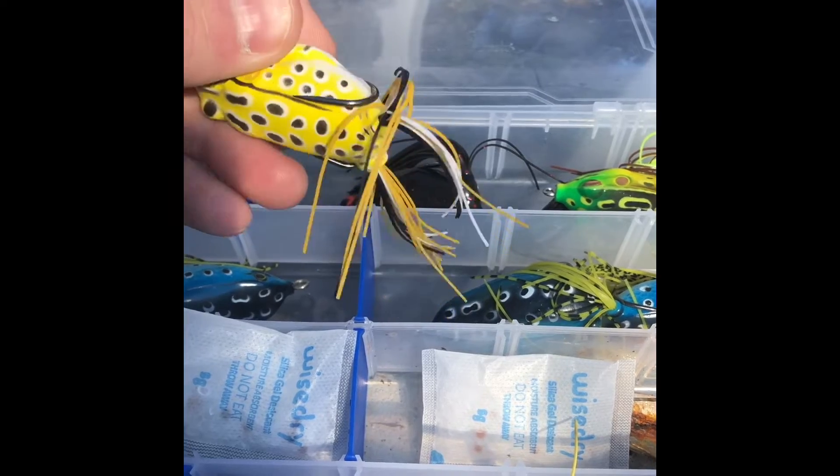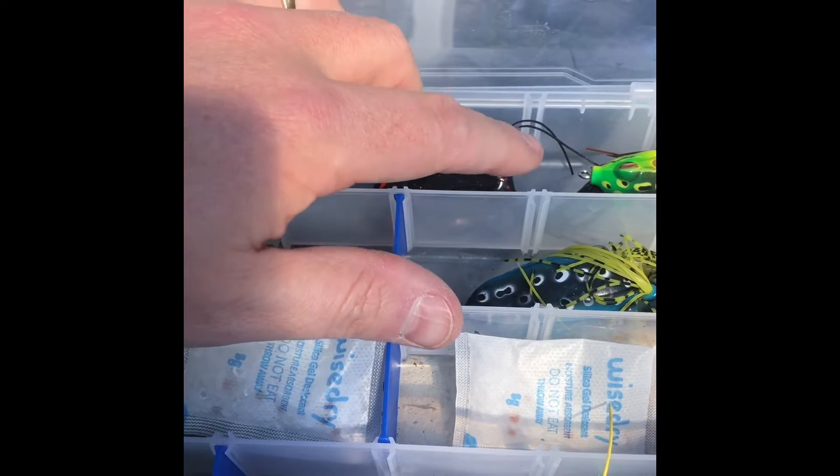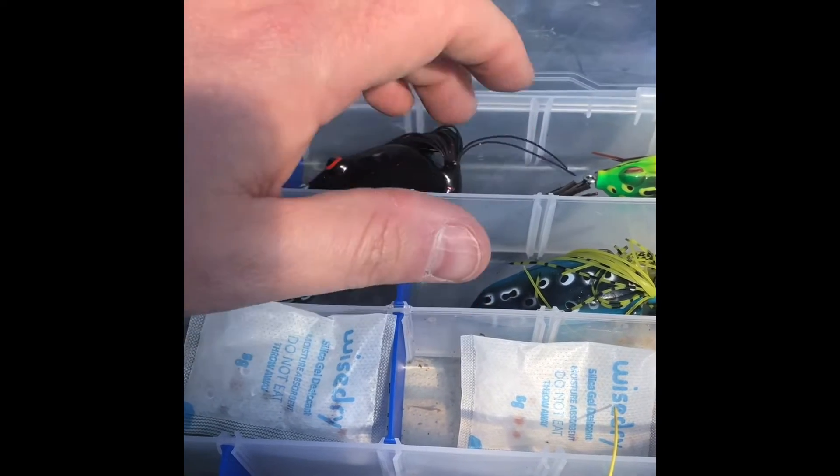When you start putting your tackle in, it's also a good time to organize and put like baits together, so that when you're fishing out on the water you're more efficient going after the tackle that you're looking for.